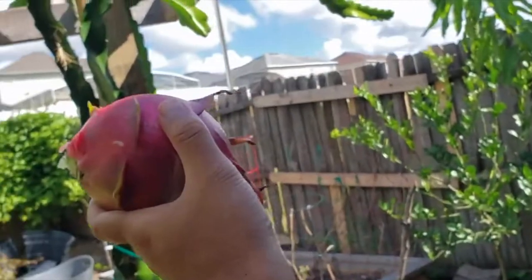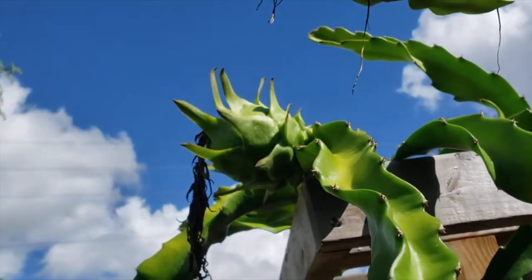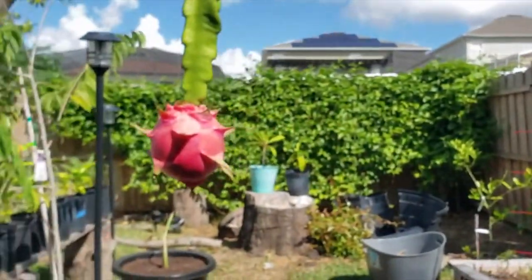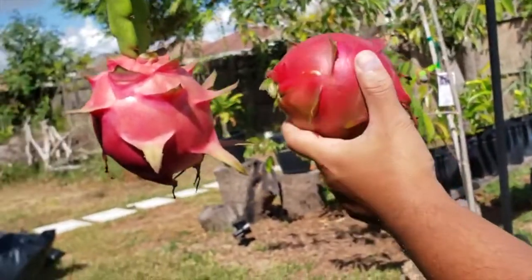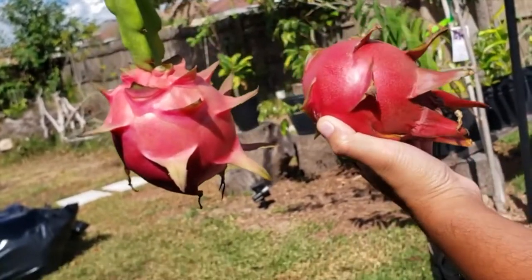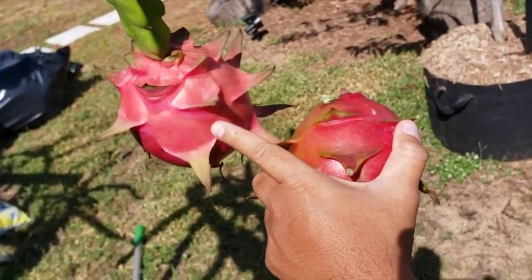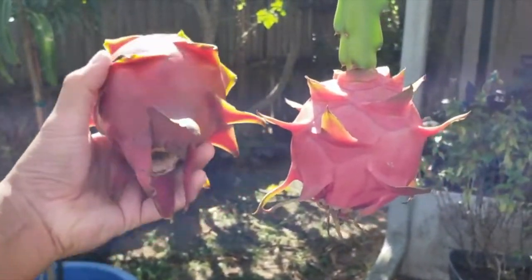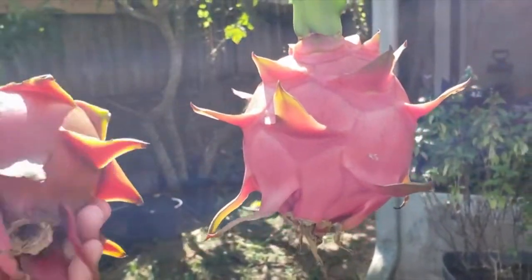We also have the white flesh variety. This one pollinated itself last month, so it's gonna take about a couple more weeks. See the big color difference — this is the purple flesh and this is the white flesh. This should be ready probably within a week, so we're gonna harvest this next week also.